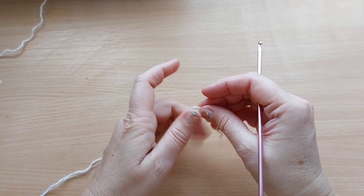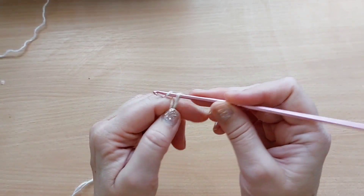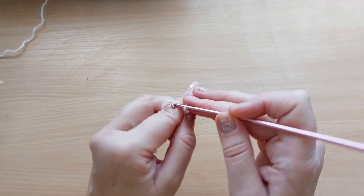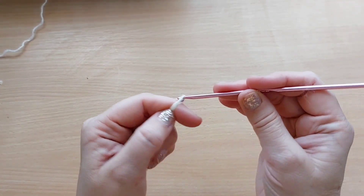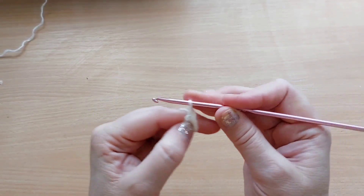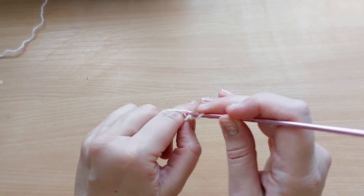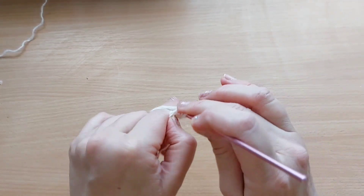Берет я буду вязать из пышных столбиков. Вяжу 4 воздушные петли: 1, 2, 3, 4. И соединяю петли в кружочек.